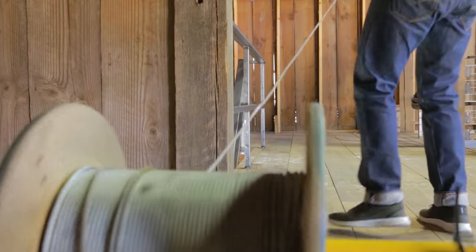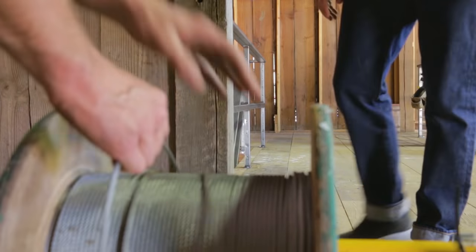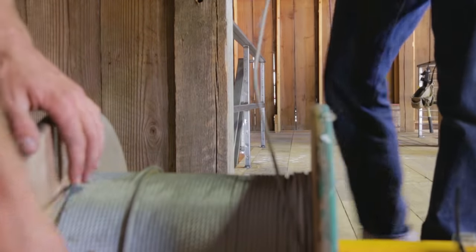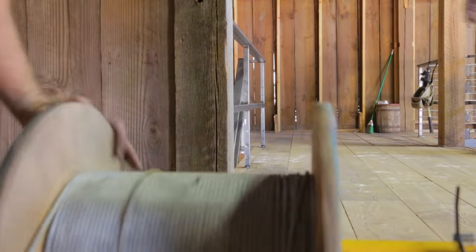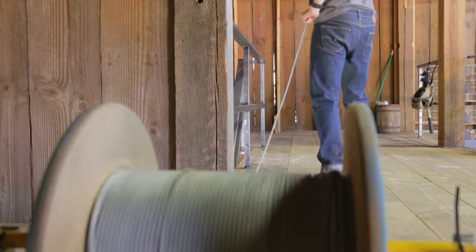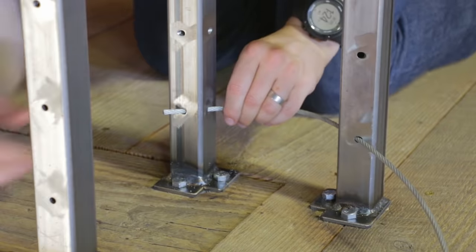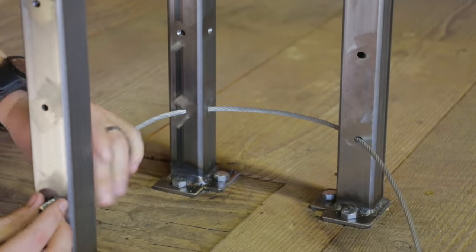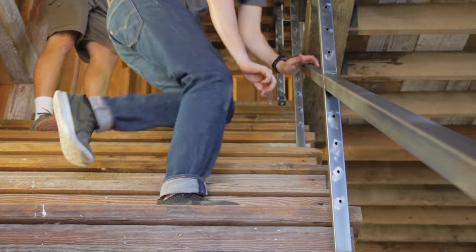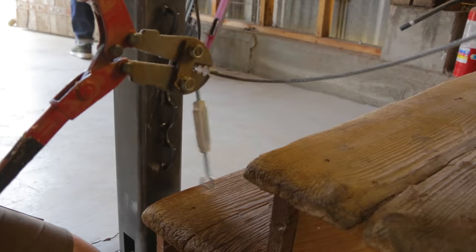After we let the enamel dry for a little bit, we were ready for the cables — or so we thought. I drilled these holes on the drill press originally, but we were having trouble getting them to feed through. So I just took my handheld drill, stuck the bit in, and kind of angled it over towards the second hole until both holes were lined up, and then the cables slipped right through pretty easily.